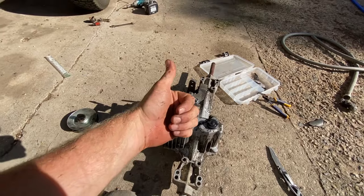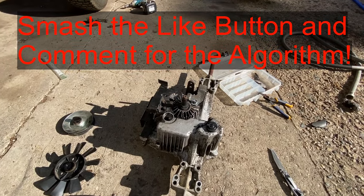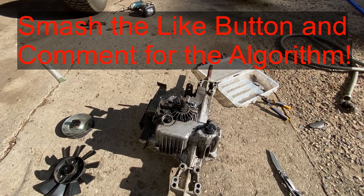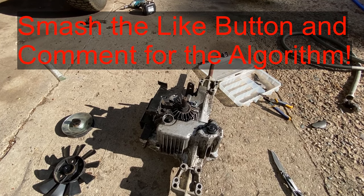So if this video is helpful, smash that thumbs up button. Comment below — it really helps out. Feel free to check out those Amazon links in the description below. Have a good one.